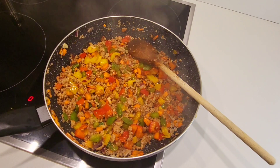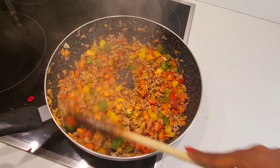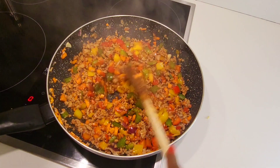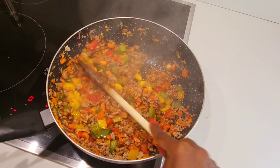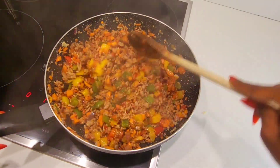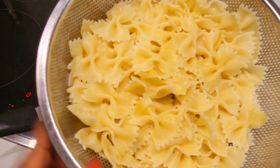Then we add in just a bit of meat spices and mix. Keep mixing, then add in just a little bit of water and mix. Then we add in the pasta — it's already boiled, so you just add it in.